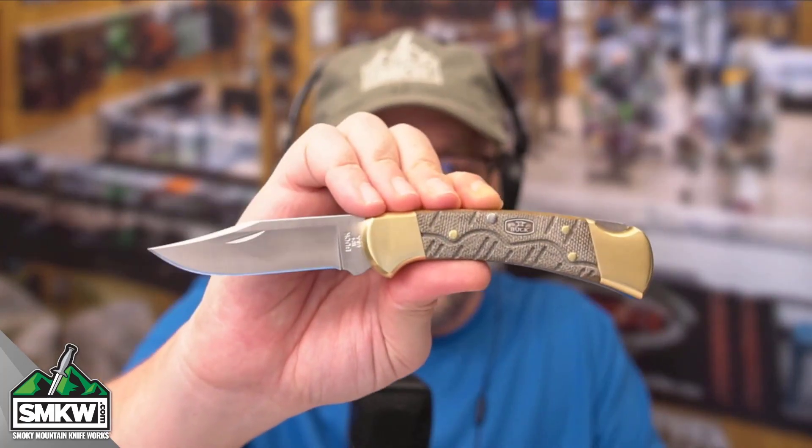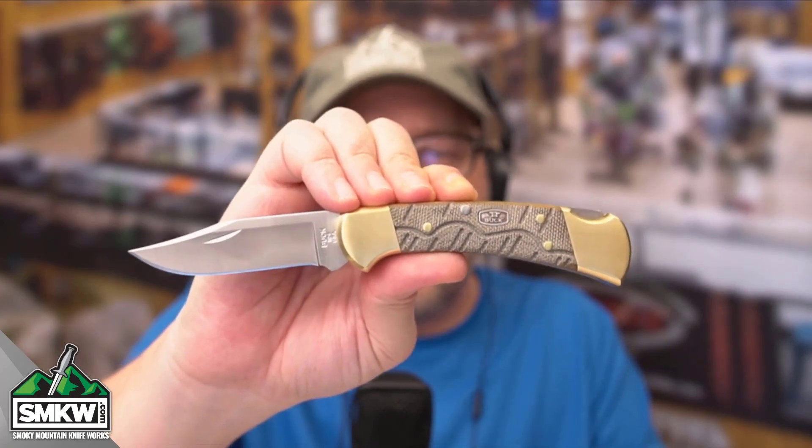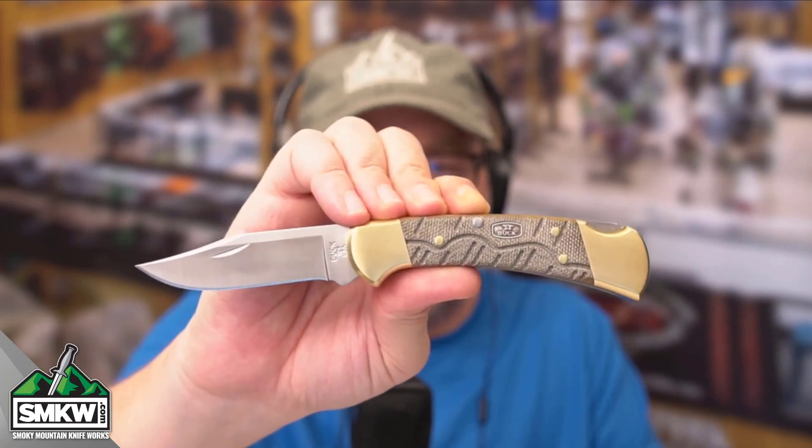Andy here from Smoky Mountain Knifeworks, SMKW.com. I've got an SMKW exclusive today. It is a pattern that you know and love. This is the Buck 112 Ranger, but it's not just any Buck 112 Ranger — this is the Open Season version of the Buck 112 Ranger. Let's take a look at this knife up close and personal.